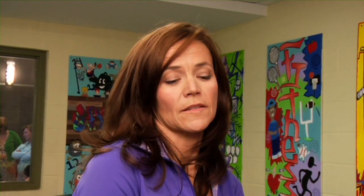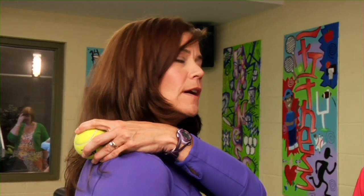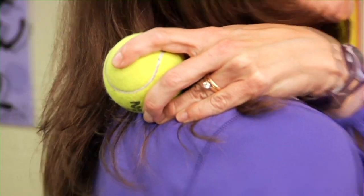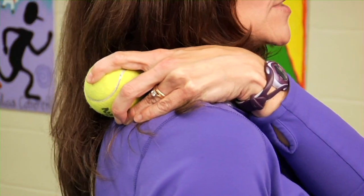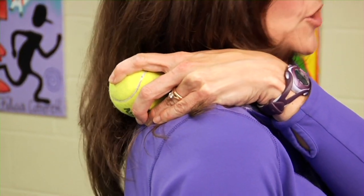Do some deep diaphragmatic breathing and before long you're going to release that trigger point. You can also use a single tennis ball for those spots on your shoulder blade. After a long day at the computer or doing homework, this is a great thing to do. Put it on your shoulder blade or on that tight spot, lean against a wall until you find that sore area, and you'll feel some relief from the pressure.